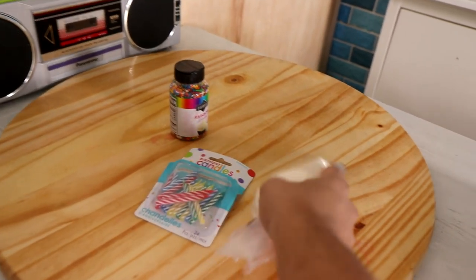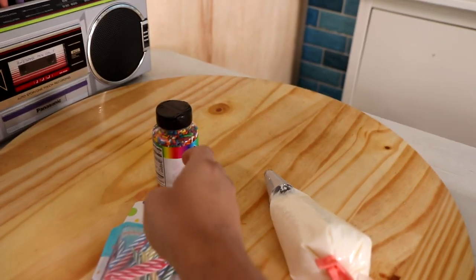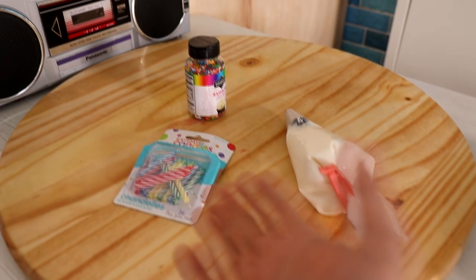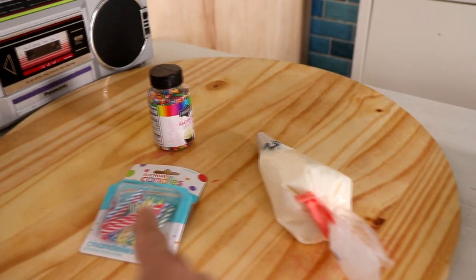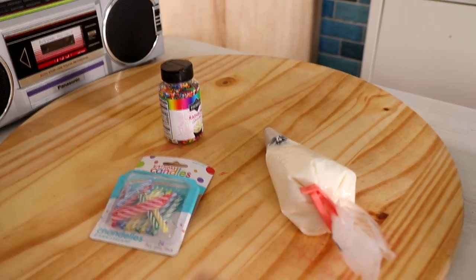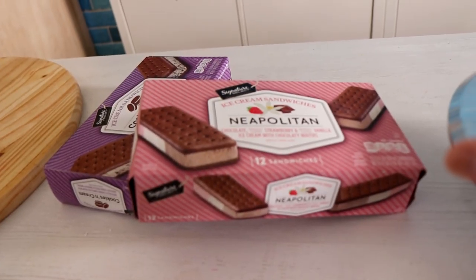For this birthday cake you're only going to need a few things: icing, candles, and sprinkles. If you don't have these three things, don't worry about it — don't use them. But I do have them on hand, so that's what I'm using. The most important thing is you need ice cream sandwiches.